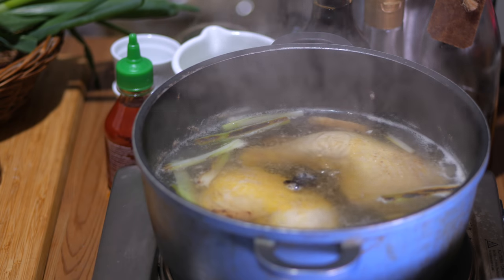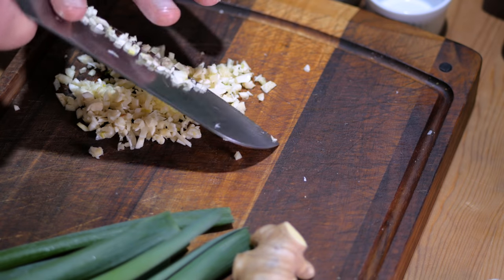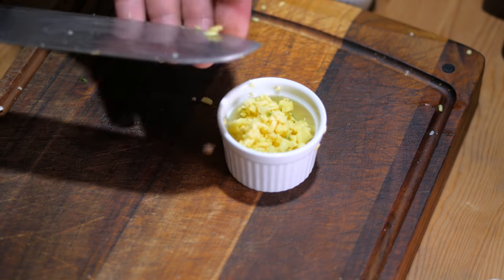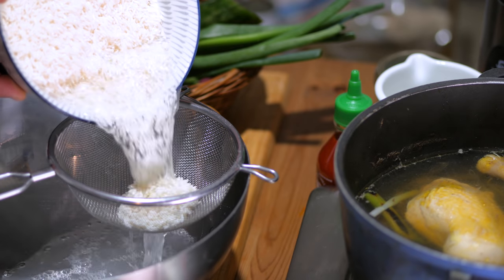So now your chicken is simmering, your rice is soaking, and this is the perfect time to chop some ingredients. We are using the holy trinity of Chinese cooking — you will find this in almost every Chinese recipe — and it's ginger, scallion, and garlic. Mince them up as fine as you can and set them aside. We will be using them at multiple stages in this recipe. After about 10 minutes, you can take your rice, drain it, and place it back in the same bowl and set it aside.